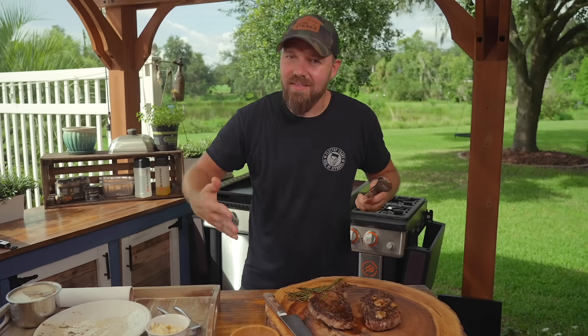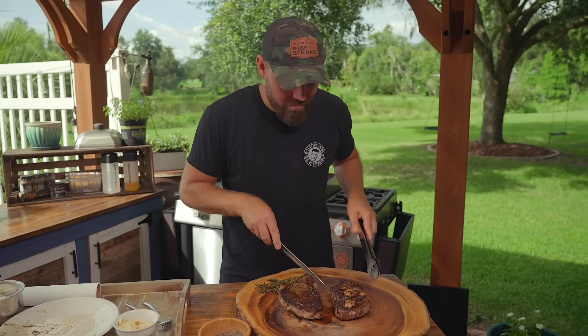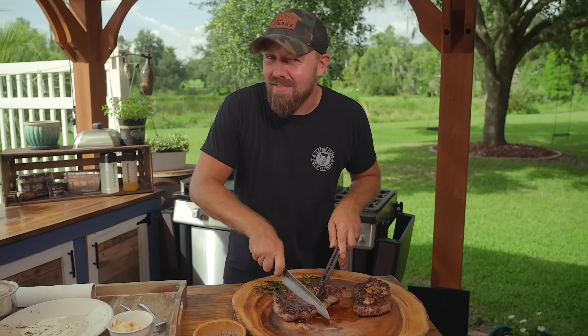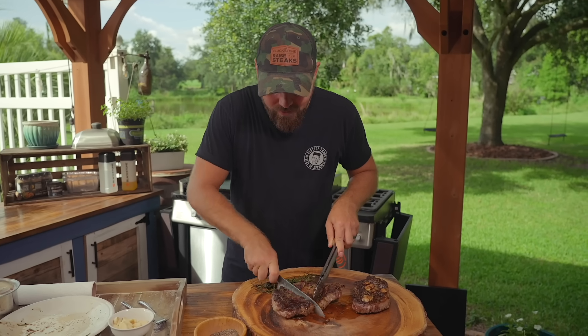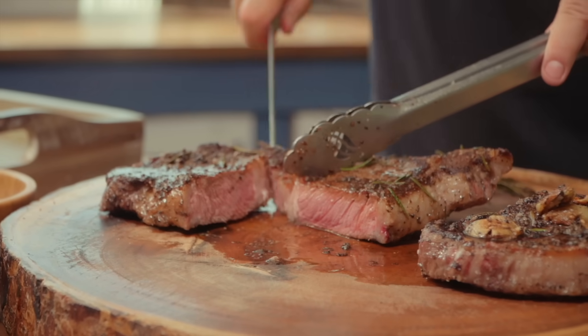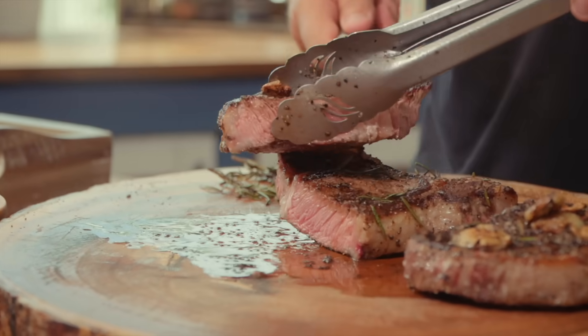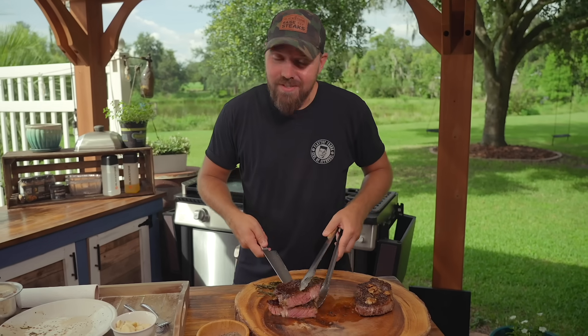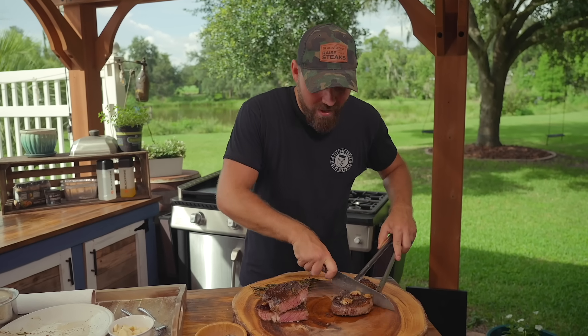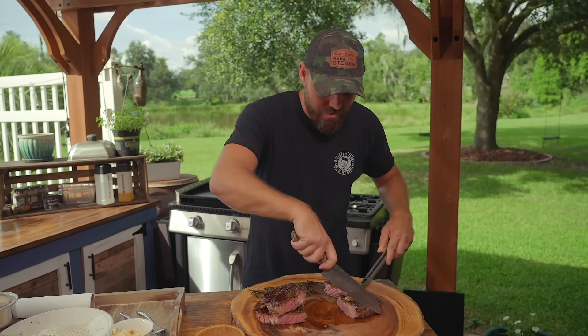Essentially what I really want you to think about is why things happen. It doesn't necessarily change the recipe, but it changes the way we think about what we're doing. Some of you might be afraid because of what you've been told in the past — listen to people you trust. Medium rare is not always the best option.